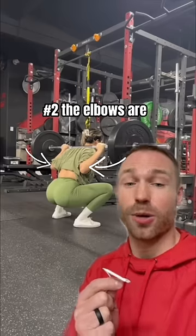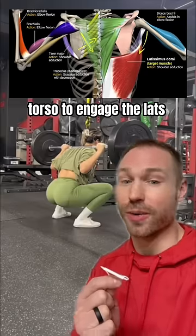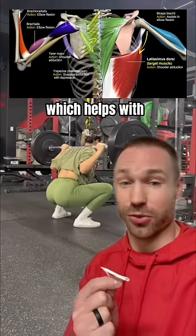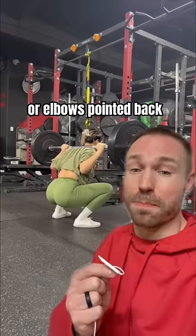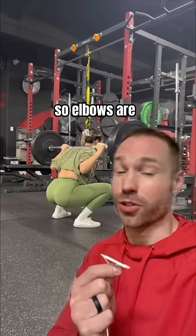Factor number two, the elbows are in a great position. Hug them tight to the torso to engage the lats, which helps with torso stability. You're not pulled too far underneath the bar or elbows pointed back too far behind you. So elbows are in a great position.